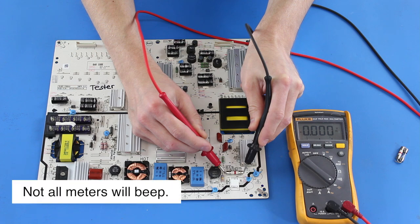If your meter shows all zeros and is beeping, then you have a good fuse. Since the meter shows all zeros and is beeping, we have a good fuse on the board.